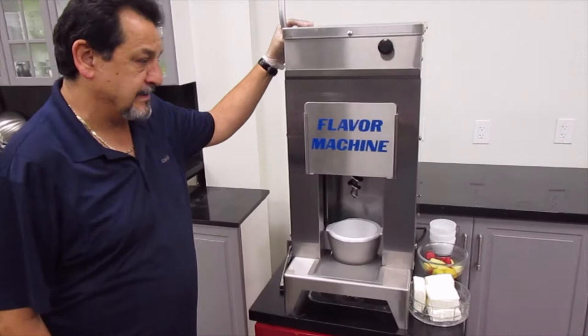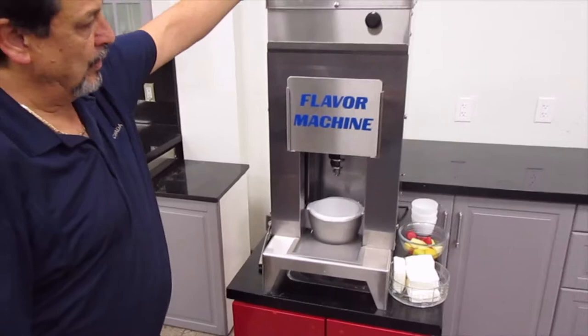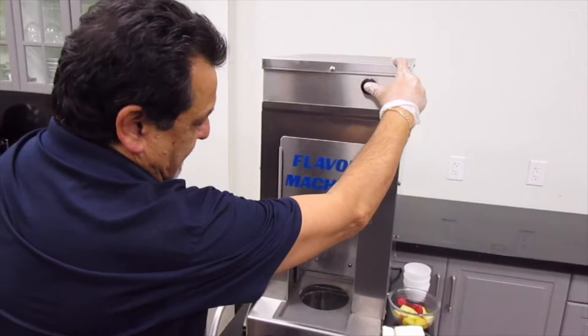What we have here is our flavor machine, also known as a one-arm bandit — it's the FM 24 model. We have an arm here that activates the auger when pressed down. We have a rinse button over here that's hooked up to a water supply in the back, and that's to clean the product.